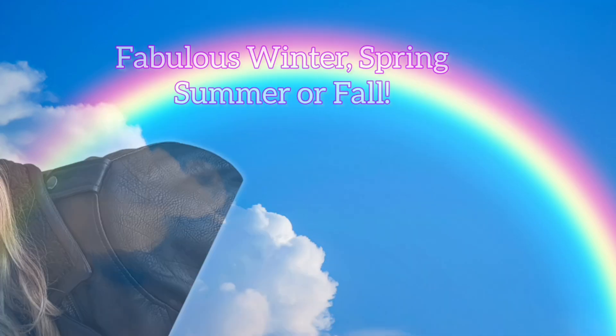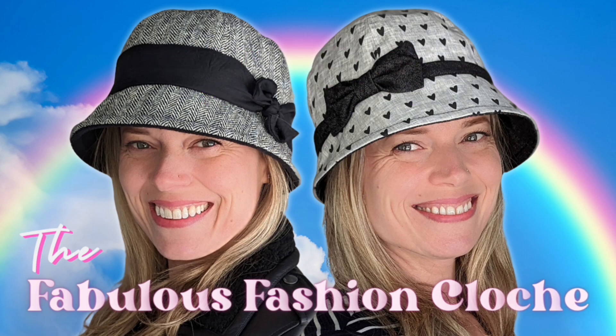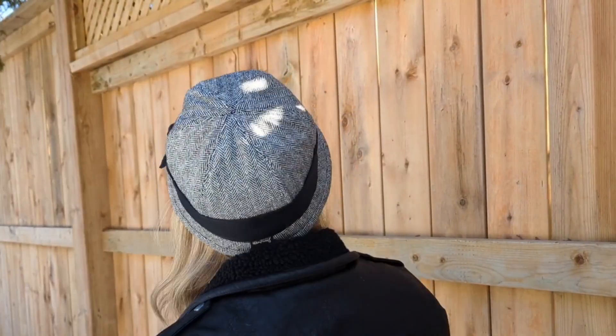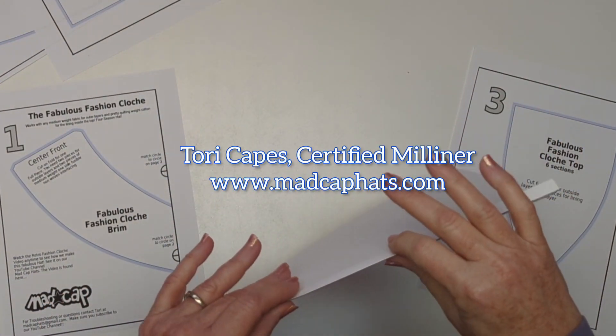Hello Madcappers! How about we start this fabulous next season of sewing with a fabulous fashion cloche. Here Ileana is demonstrating the woolen herringbone version that I made for her for spring, and it's decorated with a simple scarf that I'll show you how to make as well.